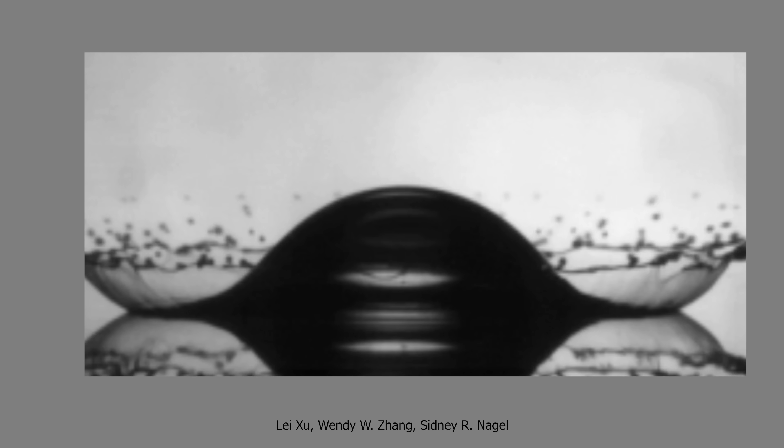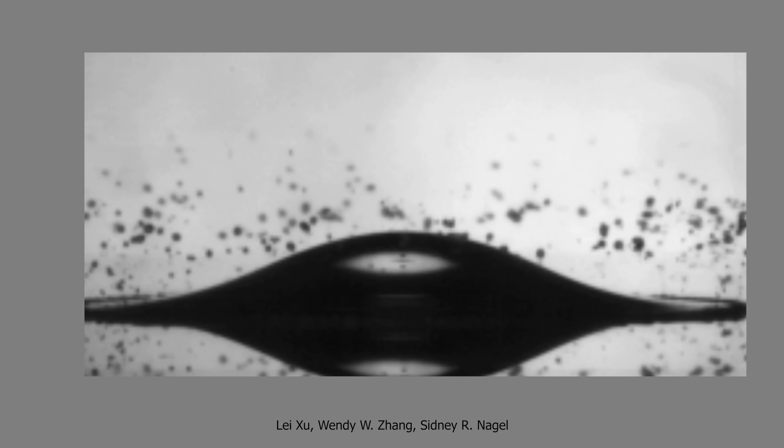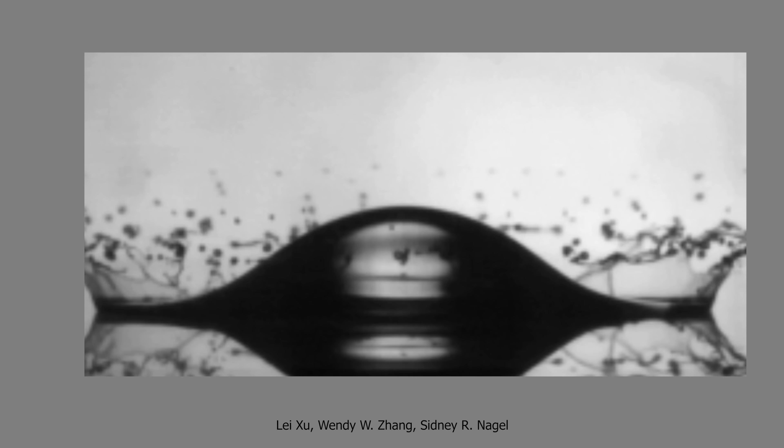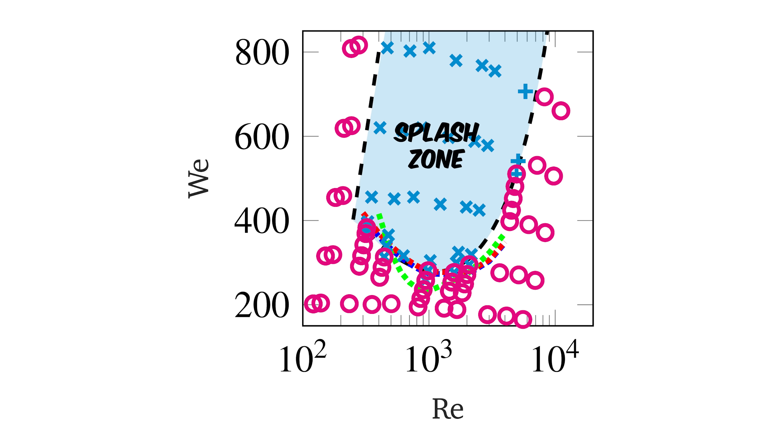When a droplet hits a surface, it flattens into a thin sheet called a lamella. The edge of this sheet races outward at high speed, and if it gets thin enough, the surrounding air can sneak underneath it and lift it up, creating a huge corona splash that we can see in high-speed footage. So during a splash, there's a balance between inertia, pressure, static charge, viscosity, and surface tension that determines whether the lamella edge keeps contact with the surface or takes off into the air.